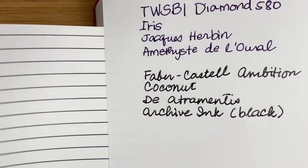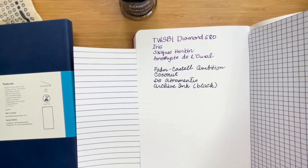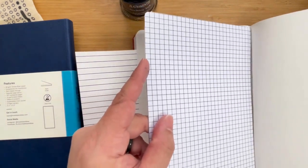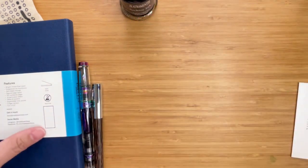So it comes with this paper, but I don't want to really ruin that. This acts as some sort of blotting paper too — I'm just gonna put that in and put it aside for a second.